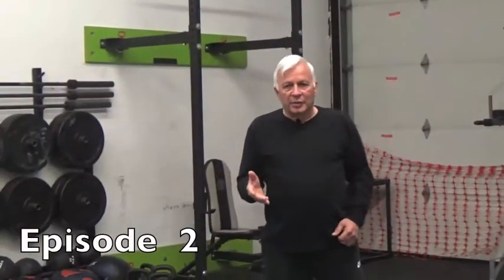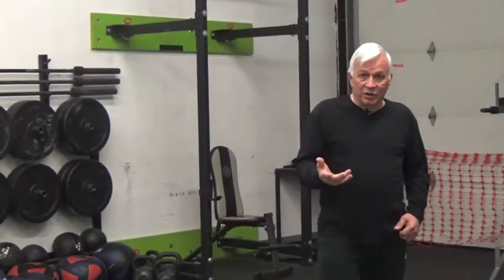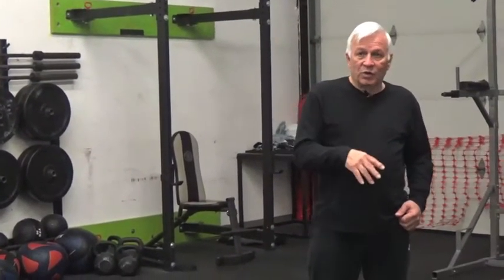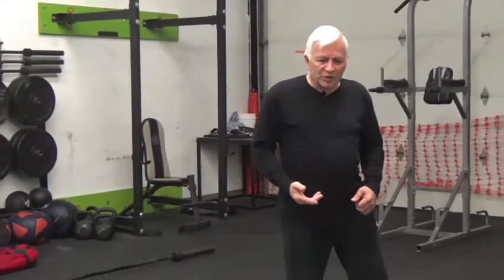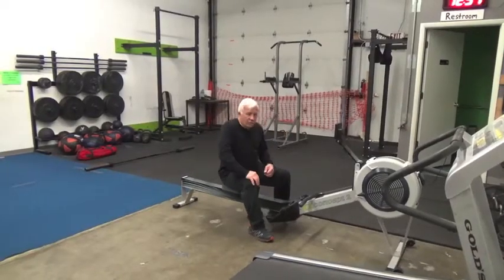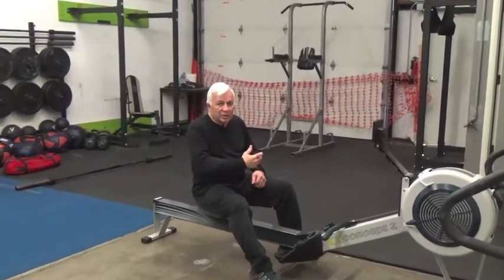When you were in therapy, you probably had a lot of these exercise machines available, and the therapists would work with you. Well, it so happens that a lot of these gyms have machines too. So I'm going to use one called a rowing machine. I like this because it works on my legs, my arms, and my strength.